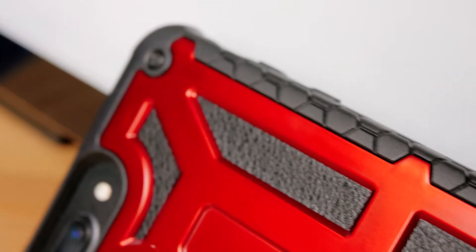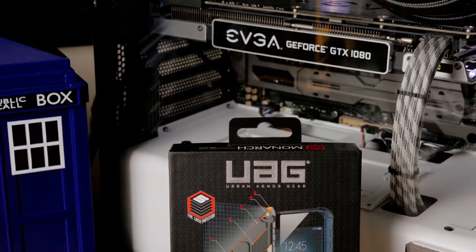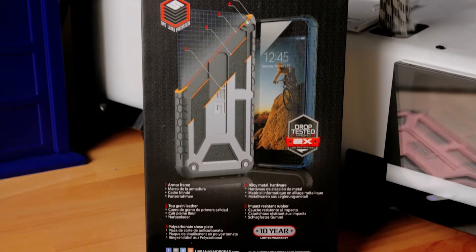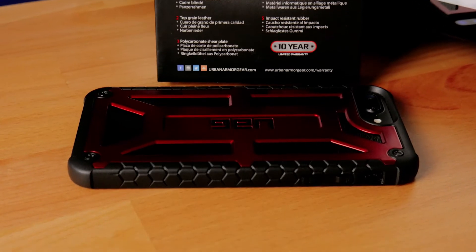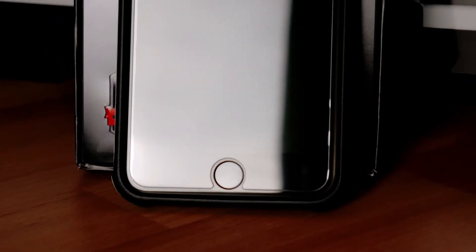With its handcrafted feather-like construction with 5 layers of protection, top grain leather and alloy metal hardware, soft impact resistant core and honeycomb traction grip, oversized tactile buttons that are super responsive, and a nice rubber protective screen surround.